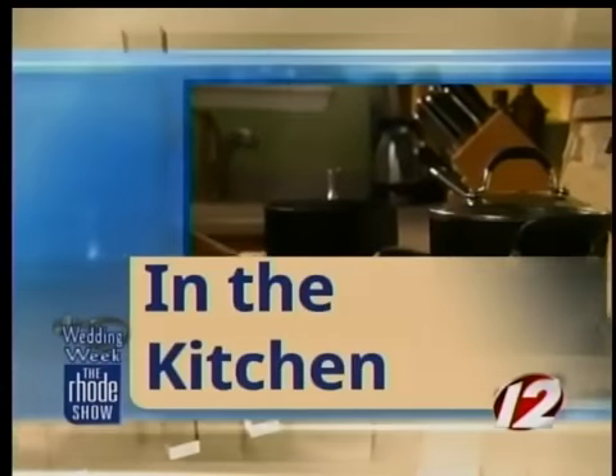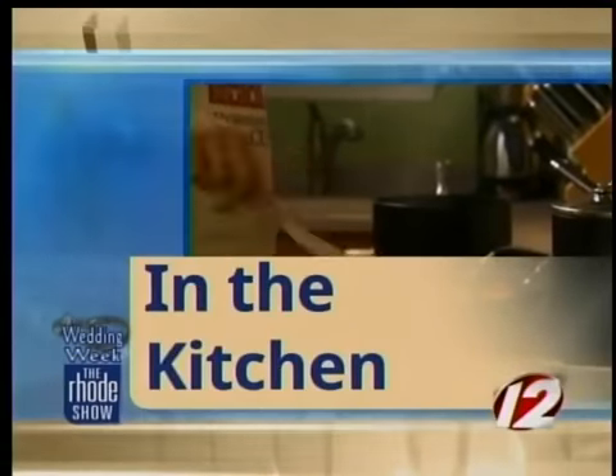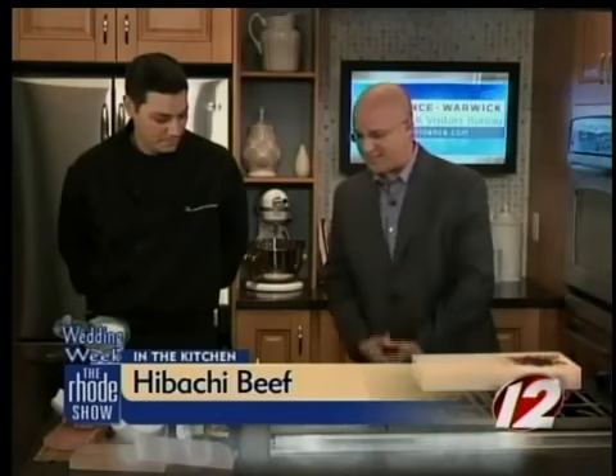We are in the Roadshow Kitchen this morning at GoProvidence.com. Chef Jeremy Ewing Chow from Russell Morin Fine Catering. We are making salt block hibachi beef. This is the salt block — this is how we're actually going to cook the beef later on. Let's get to the ingredients and see what we have.